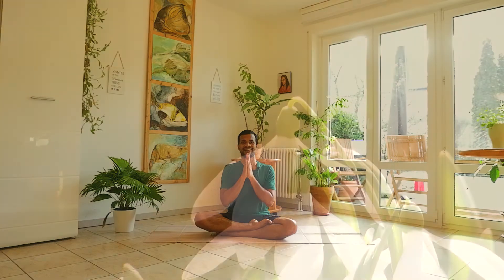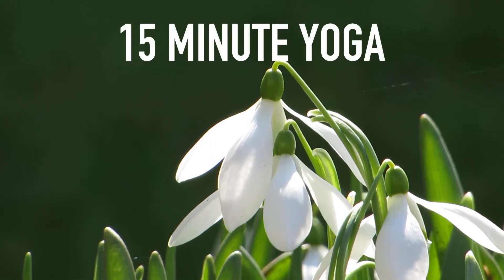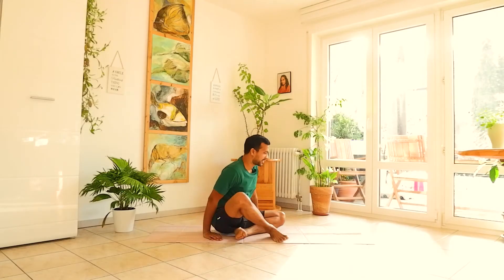Namaste dear friends, I am Rallu with Hatha Yoga Focus, helping you to develop a healthy lifestyle with yoga and its philosophy. Today we are practicing a 15-minute yoga session, so let's begin. Namaste.